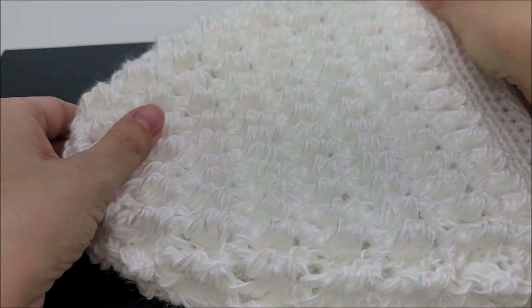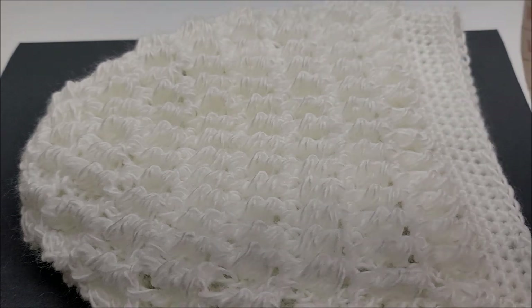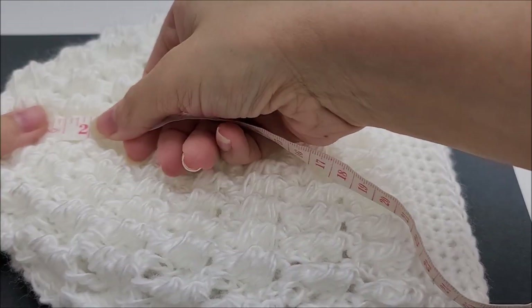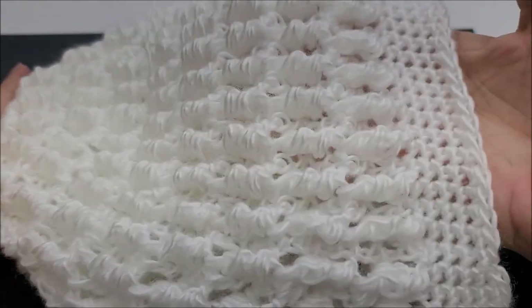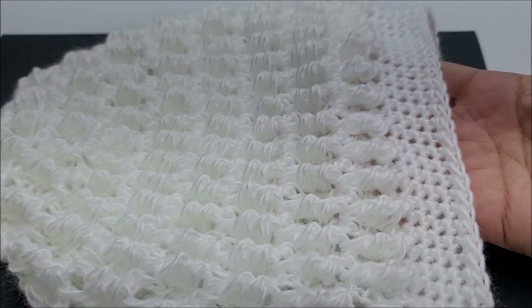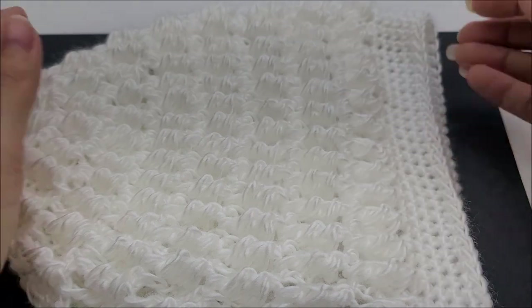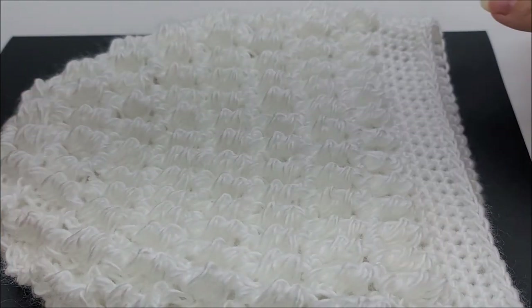This hat is made from the top down. It should fit anywhere from a 21.5 to 23 inch head, and measures nine inches from the top down. If you want to make it slouchy, just add more rows before you put the brim on. You don't have to put a brim on at all — whatever you want to do, it's your hat.